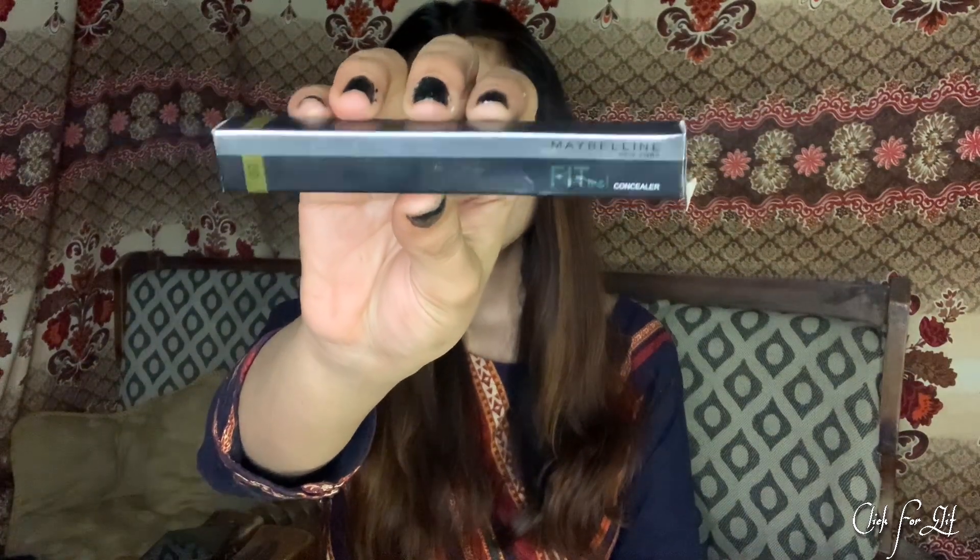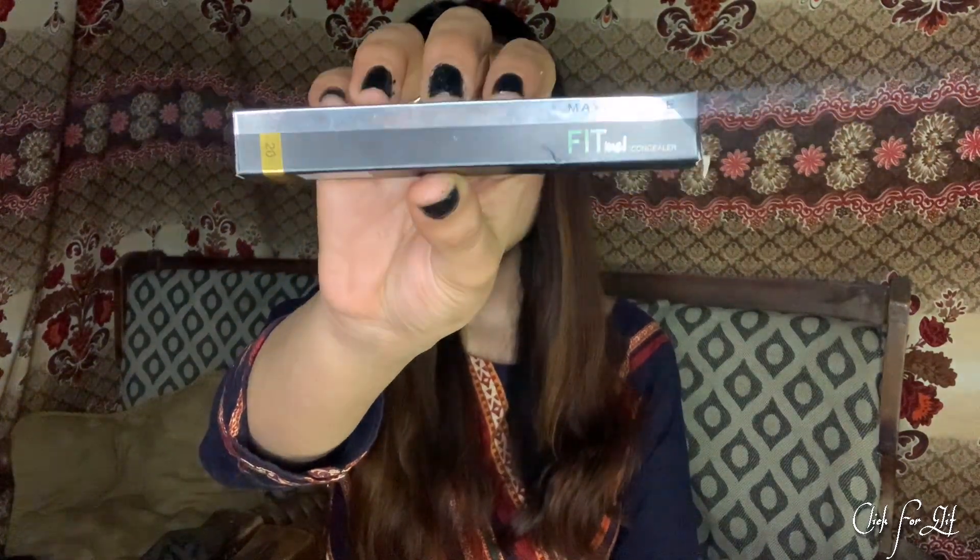In today's video, I'm going to review Maybelline's Fit Me Concealer. This is in the shade 20. I'll share all the information about it and how it works from my skin.